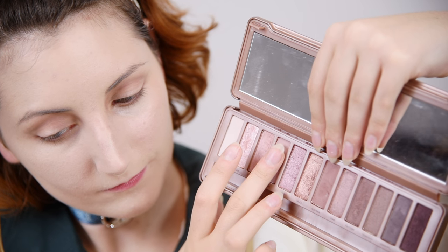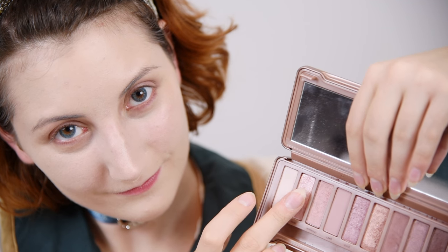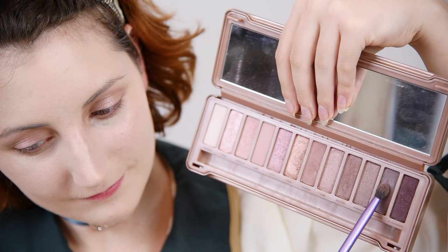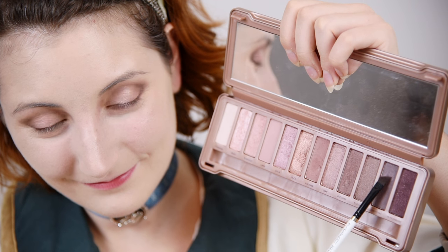Pat a matte nude color on the outer and inner corners of the lid, leaving the ball of the eye bare. Apply a shimmery champagne on the spot we left bare to accentuate Liz's big, doll eyes. With a tapered blending brush, use a matte gray shadow to define the outer V and lift up our eye shape. With a thin angled brush, apply the same matte gray shadow on the outer half of the lower lash line, connecting to the outer V. Blend everything out with a fluffy brush.